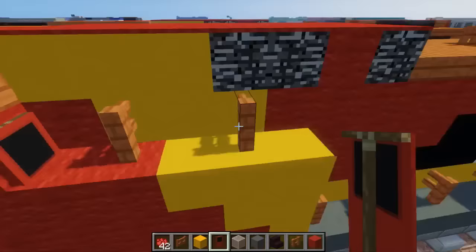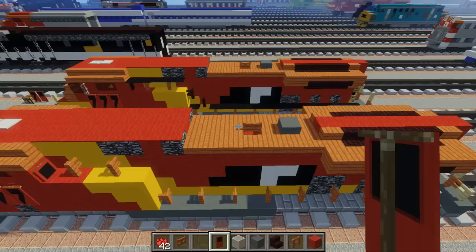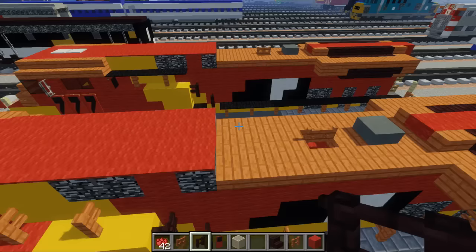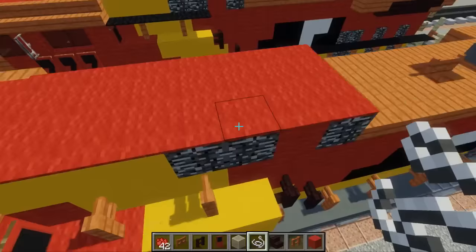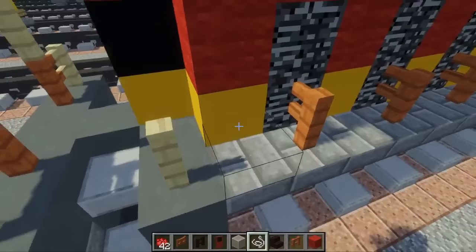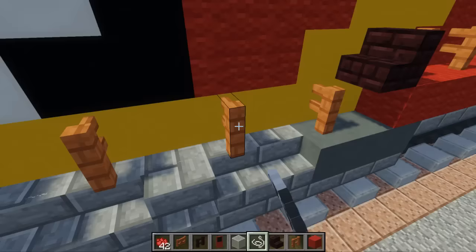Next take nether brick fence and add a little diagonal right here. Then we're going to take spider string and add it between these fences wherever there's a space rather than a fence, because we need something to hold up the carpet and we don't want an actual block there. Spider string is pretty invisible so you can't even tell from a distance unless you really look at it.